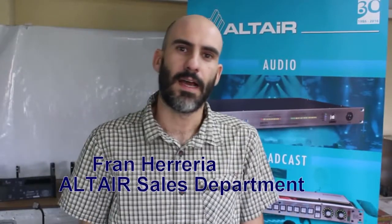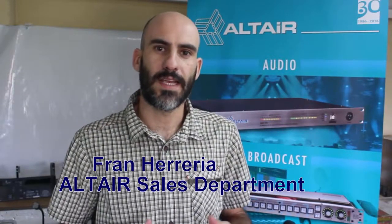Hi, I'm Fram from Attire and I'm here to explain the basics about our cable-based intercom systems. As you know, intercom systems are used in a wide variety of applications, from theatres or TV studios to stadiums or factories.